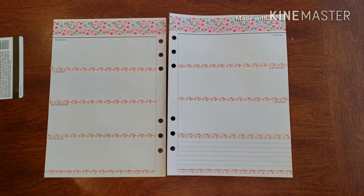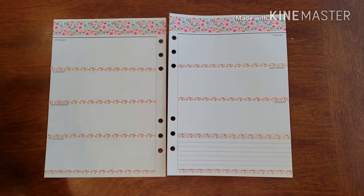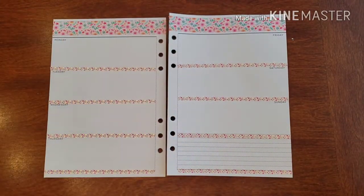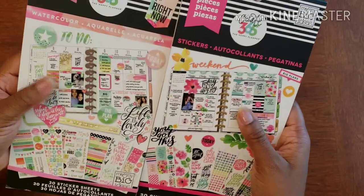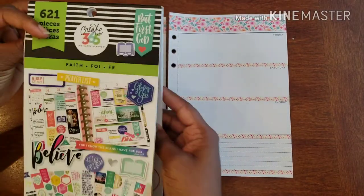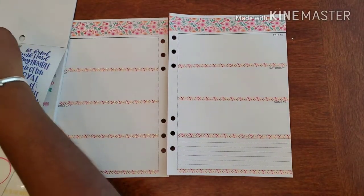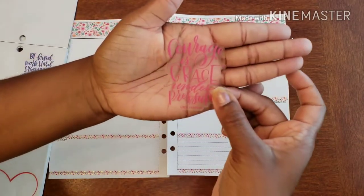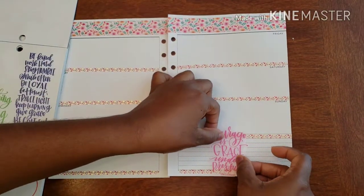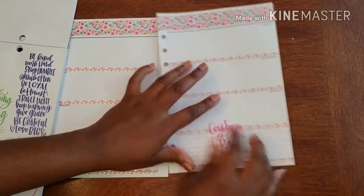That definitely turned out just as wonderful as I thought it would. So that means it's sticker time! For my stickers I'm going to use my faith stickers from my Create 365, and I also have my sticker collection and my water cutter collection that I'm thinking about dipping into. The faith collection will be the primary one I use. I found this one — it says 'Courage is grace under pressure.' I'm going to put that down in this area. I like that.